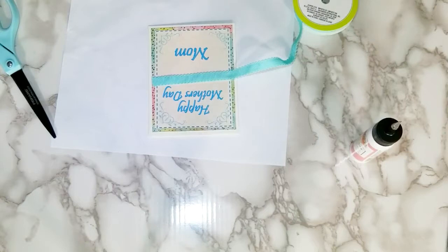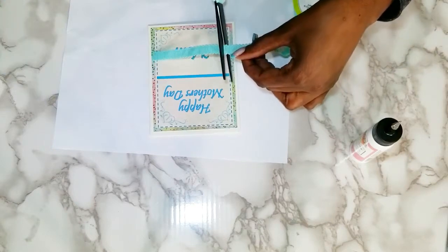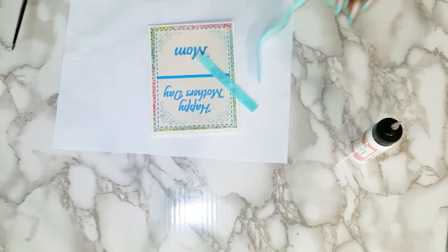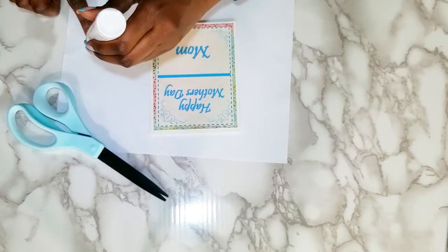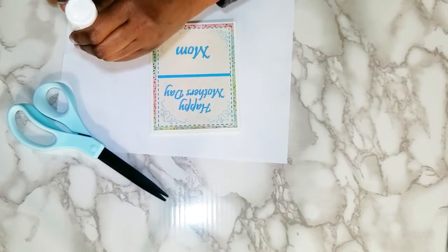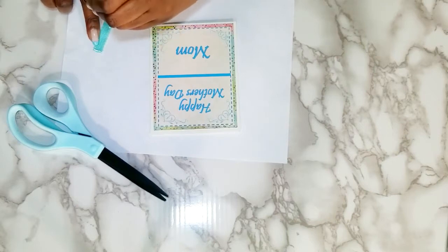I want to use that ribbon, but I want to make sure that the ribbon goes with my flower — and that is the whole point of all of this. It's got to match my flower. I'm just going to run some glue on this.